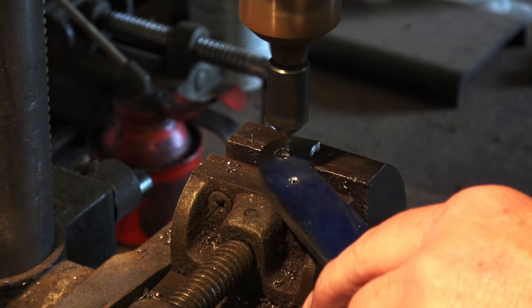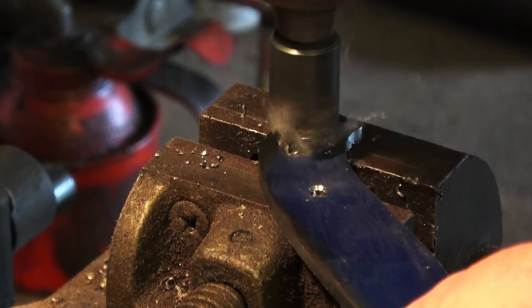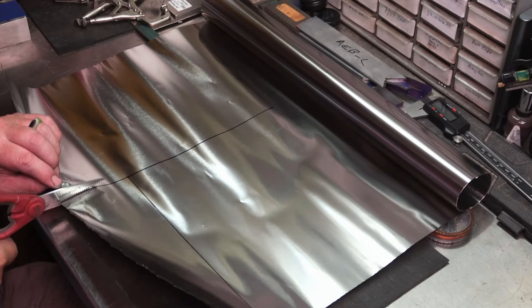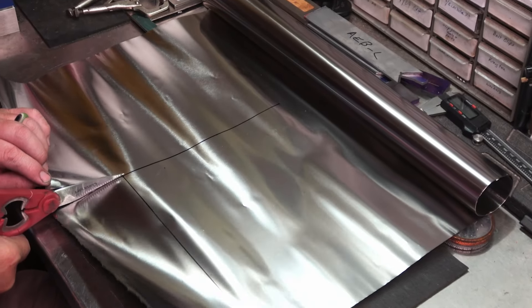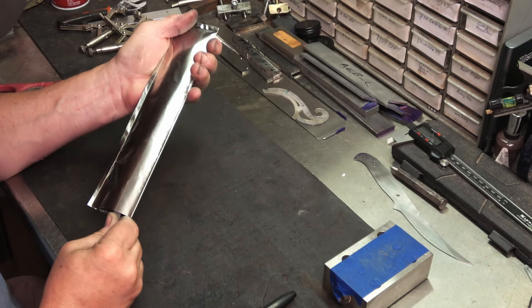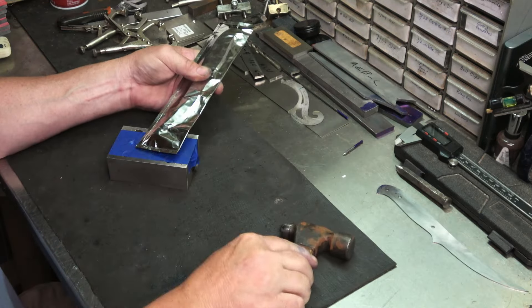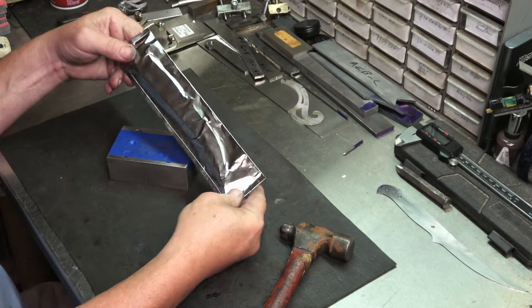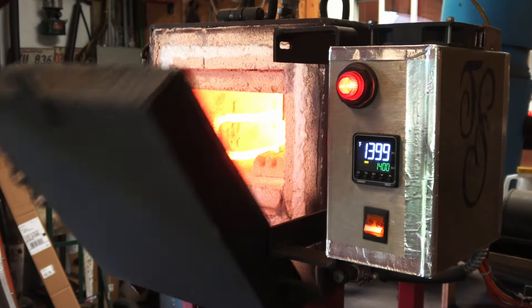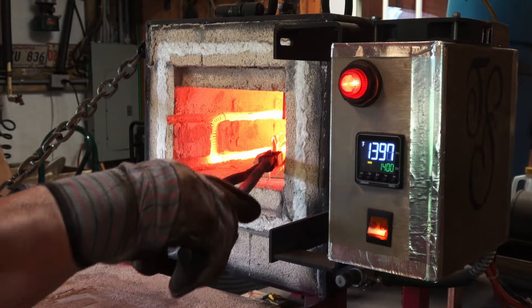I like to chamfer all the holes just to reduce any stress risers when we go to heat treat. I'll be heat treating this blade before I grind it. This is stainless foil — it will reduce oxidation. Stainless doesn't do well if you don't control the environment, and these stainless packets will reduce oxidation tremendously. I won't go through the whole heat treating process, but we're going to get it in the oven and get it done.